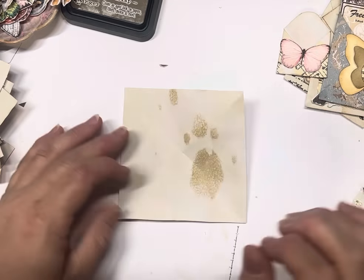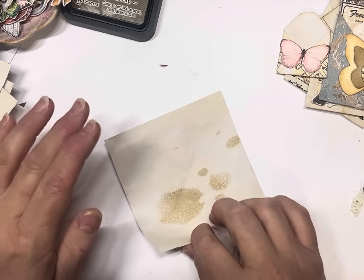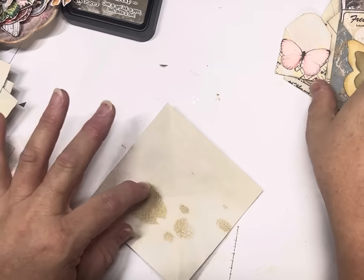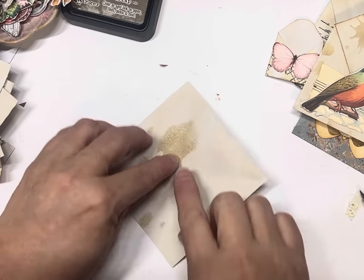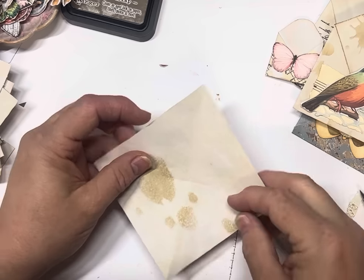I just pinch in the middle and it'll give you basically roughly where the center is. You can get a ruler and mark it with a pencil, but there's simply no need. Work out which one you want as your exposed flap — that top one — and if you want some coffee dye on it you can go that way. I'm just going to have this one plain.